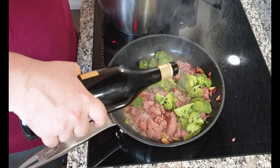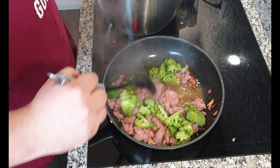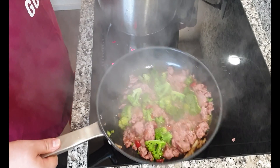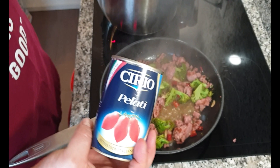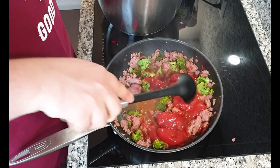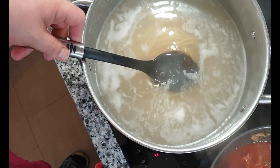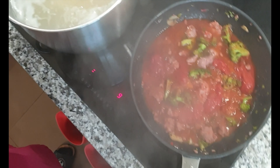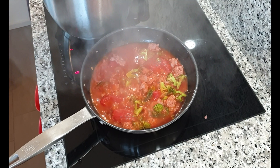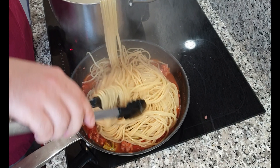Start with the olive oil, the chili, and garlic. Now let's add the broccoli and a bit of white wine. We need to wait until the wine evaporates.